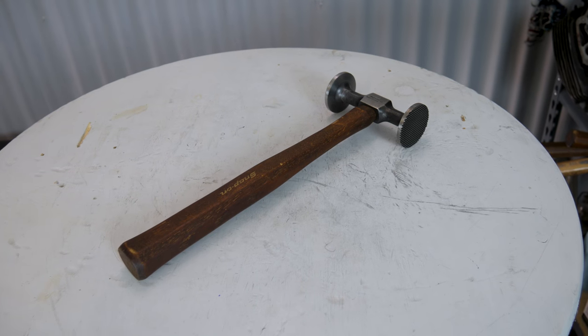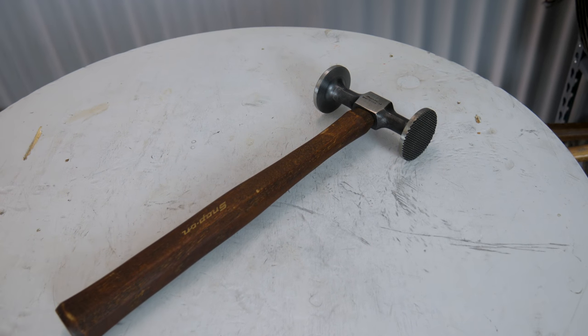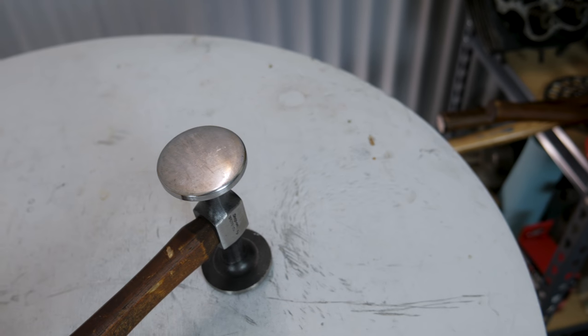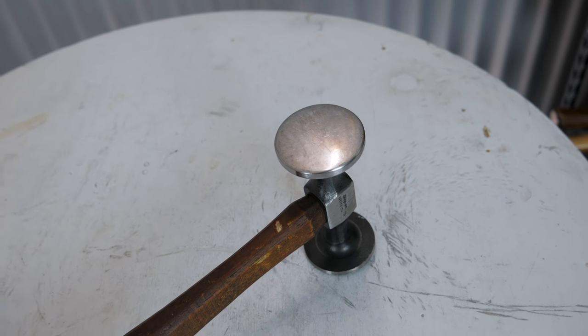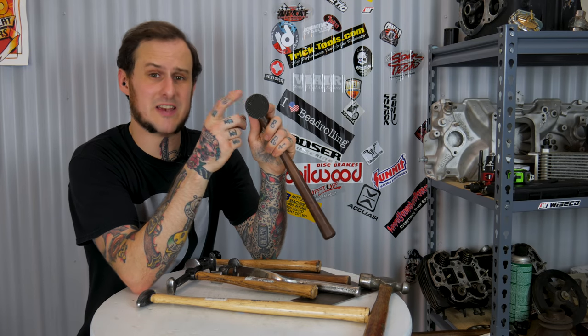Next up is the Snap-on BF617B body hammer. This has a large flat face measuring an inch and seven eighths across. This is really great for once you're getting toward your finish work - when you don't need to knock things big time anymore and just need to smooth out the final structure of that piece. Spinning this hammer around, on the other side is the waffle face hammer - the shrinking hammer. These come in a range of shapes and sizes: square, smaller, larger.